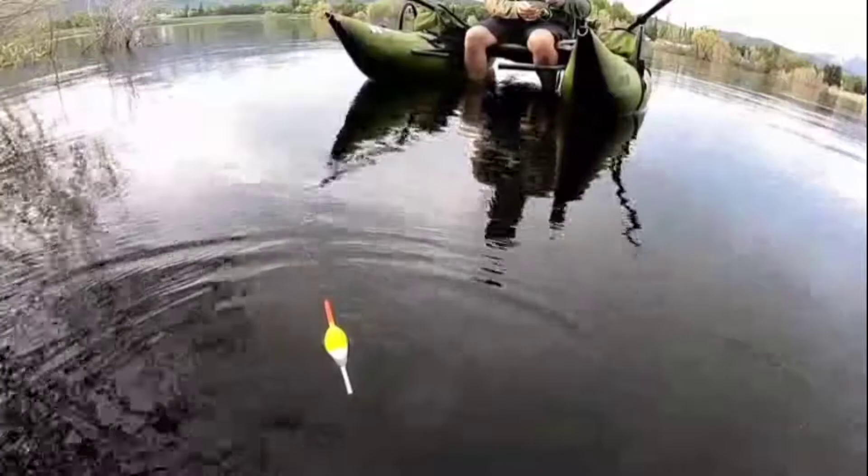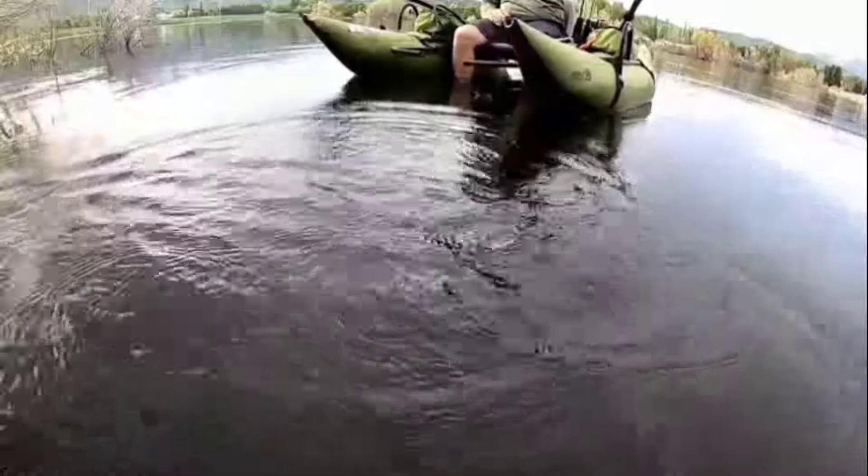Okay guys, watch. Watch that bobber. Watch the slipknot. This one's going crazy.